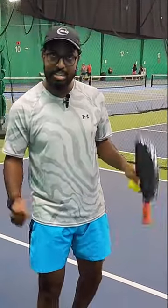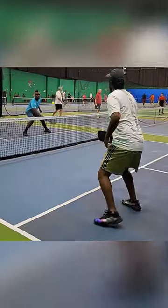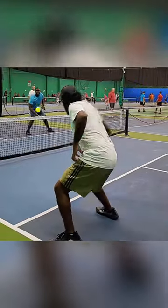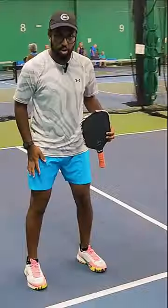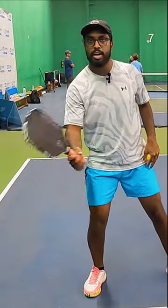The next thing you want to focus on is your footwork. Setting yourself up for the shot is extremely important and is the first step to any shot. Whenever you see that ball coming at you, you're going to shuffle your feet to give yourself the best opportunity to contact that ball in front of your body.